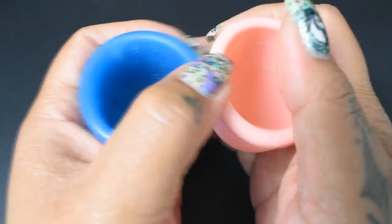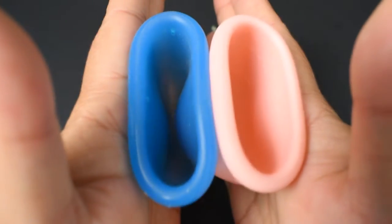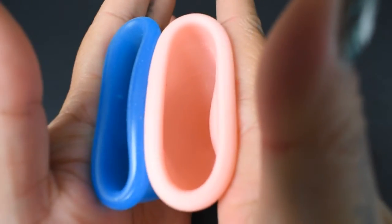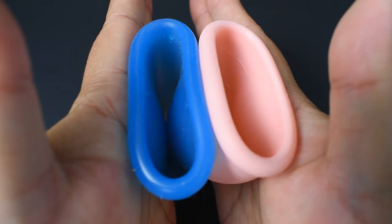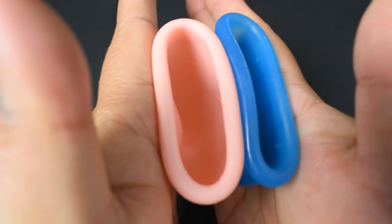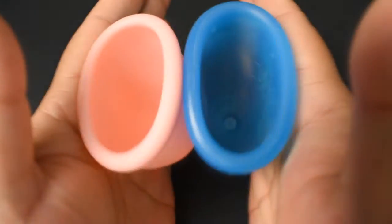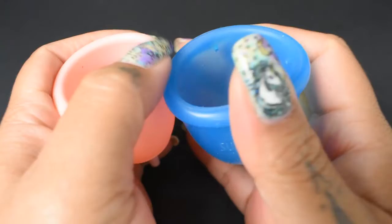Here is the inside of the large Super Jenny, and inside of the large Lacy, and Super Jenny. And just the rims.